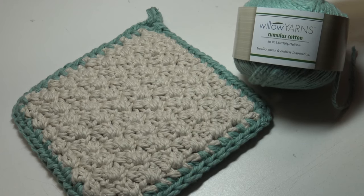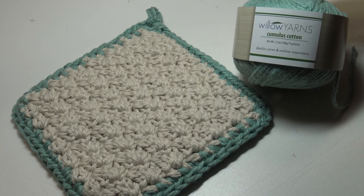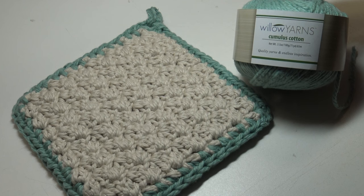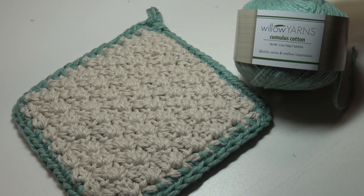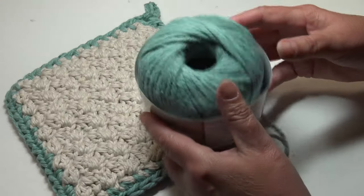Hello everyone, it's Glenda, and welcome back to my channel Creative Grandma. Today's crochet tutorial is for the big boy pot holder. This pot holder was made using Willow Yarns Cumulus Cotton. Let me tell you a little bit about the yarn and then I want to talk to you a little bit about the pot holder.